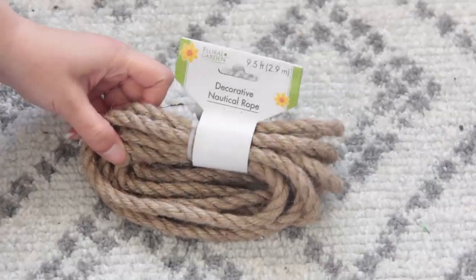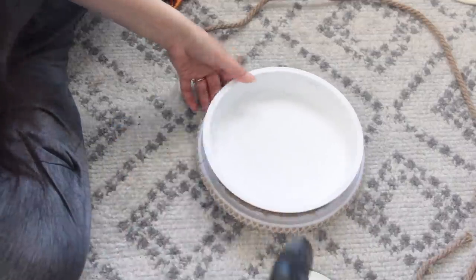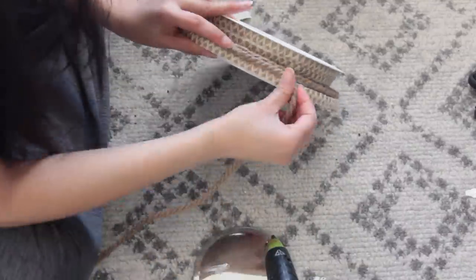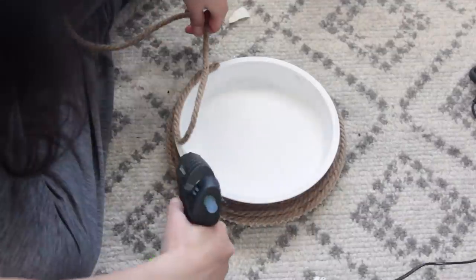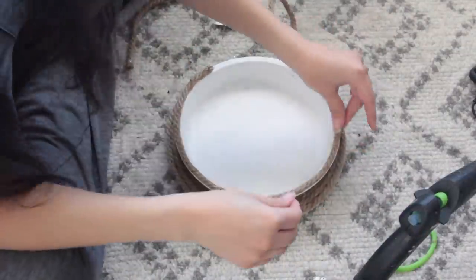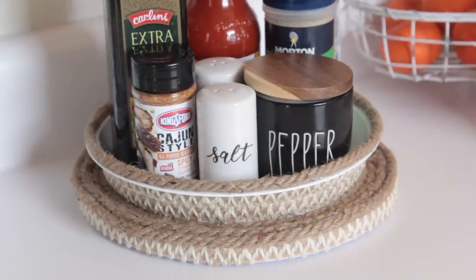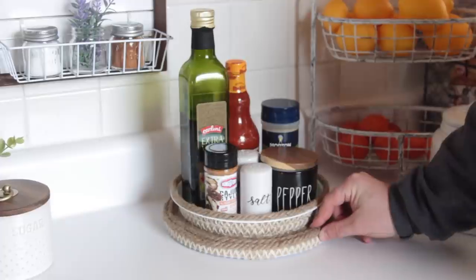I'm taking some nautical rope from Dollar Tree and gluing it around the parts of the lazy susan still showing around the cake pan, using my hot glue gun. I also placed nautical rope along the top edge of the cake pan. That's all for this DIY — it took a very boring Dollar Tree lazy susan and made it very farmhouse shabby chic. It's really really cute.